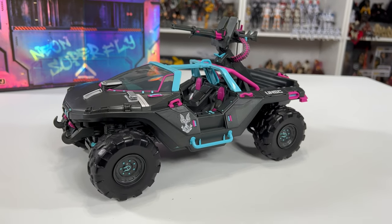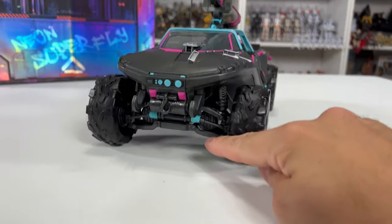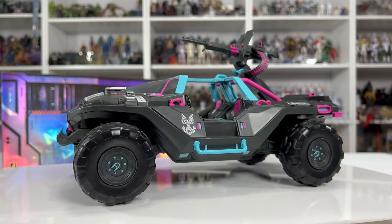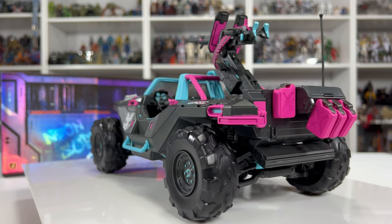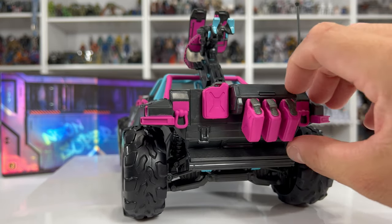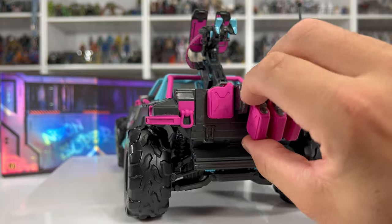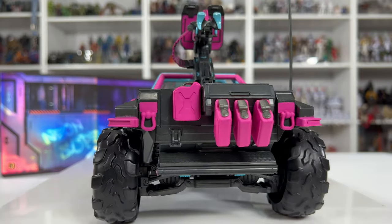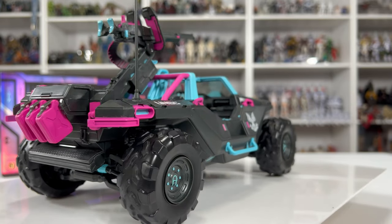Now it's time for old faithful — the Warthog. They were able to sneak a lot of paint throughout the entire hog, with little elements all over the body including the front and underneath the suspension. Essentially what we're getting in the game is exactly what we're getting in toy form. One thing I did notice is that the gas cans aren't removable — I was pulling on them a decent amount and unlike the other sets they don't come off, possibly due to the paint application or glue.